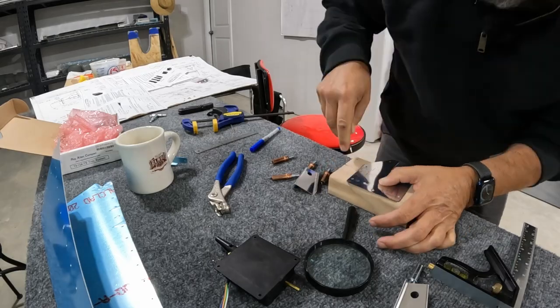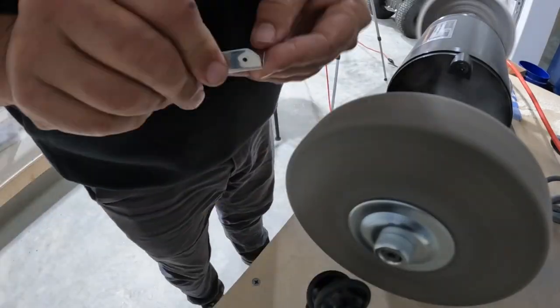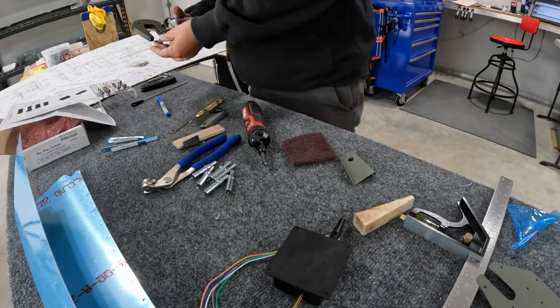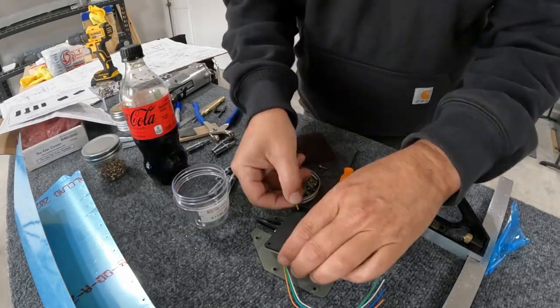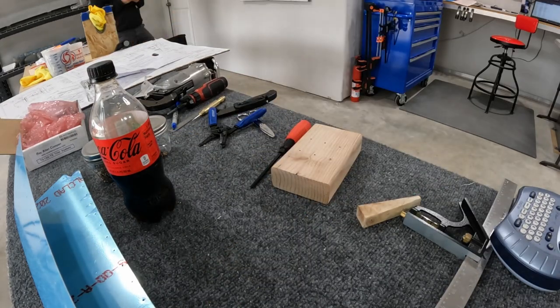I did a little bit of research on Van's Air Force and got some good guidance. You'll see me here marking, punching, and drilling the holes, getting it all cleco'd together, and then getting those parts scuffed and ready to prime. Everything's been primed and now it's just putting it all together, setting rivets, and doing the nearly final assembly — except that the motor itself is held on with some small screws. It all turned out pretty good and was much easier than I thought.